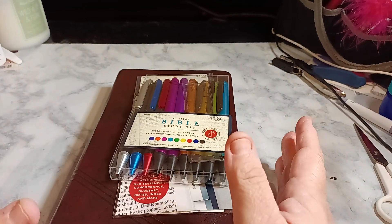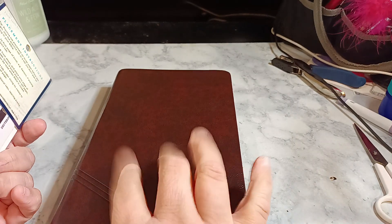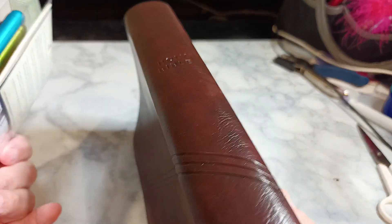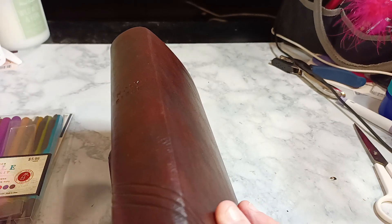Welcome to my channel, Planet with Maserati. I am going to be tabbing out my NIV Bible that I got from Walmart, which is the NIV Zondervan Holy Bible.